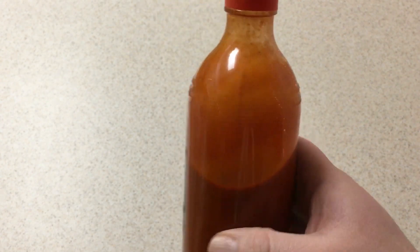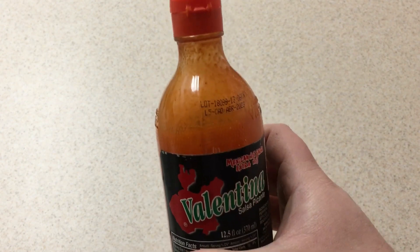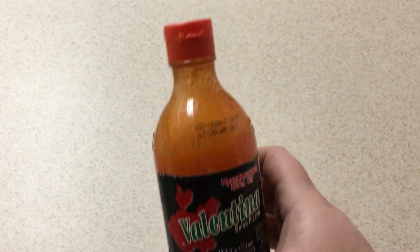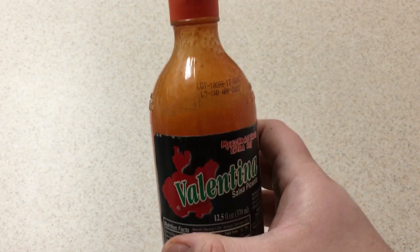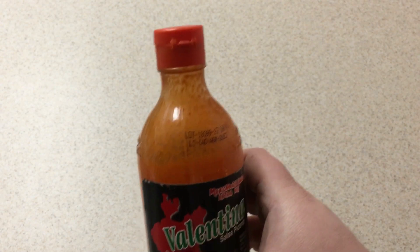I don't know what other way to tell you — it's greatness and it's flavor. I put this literally on everything: tacos, all sorts of Mexican foods, burritos. I've even put it on pizza, though I don't know how people feel about that.